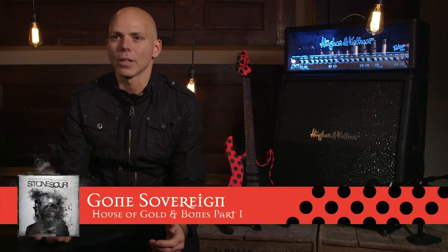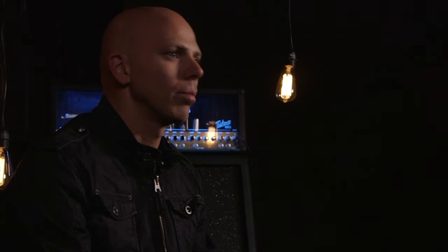So Gone Sovereign — the solo for that was actually the first solo that I tackled when I was doing all the solos for House of Golden Bones 1 and 2. I knew right out of the gate I wanted it to be very fast and furious, which pretty much meant playing three notes per string type lines throughout it. It starts off with the three-note-per-string skipping lick that I've been messing around with for several years.